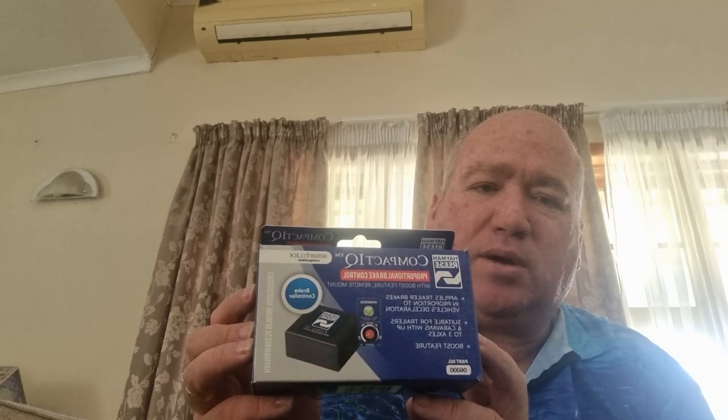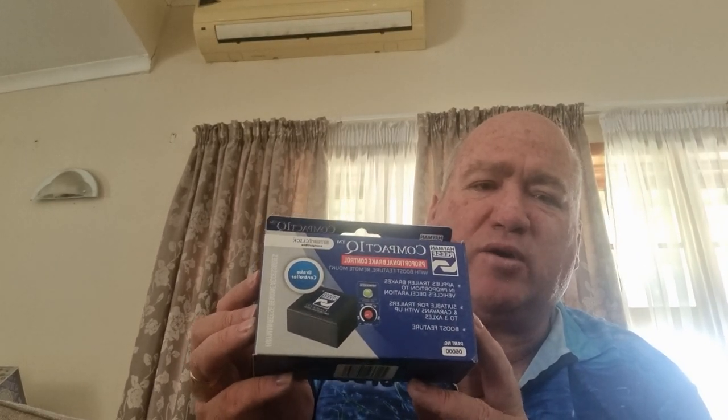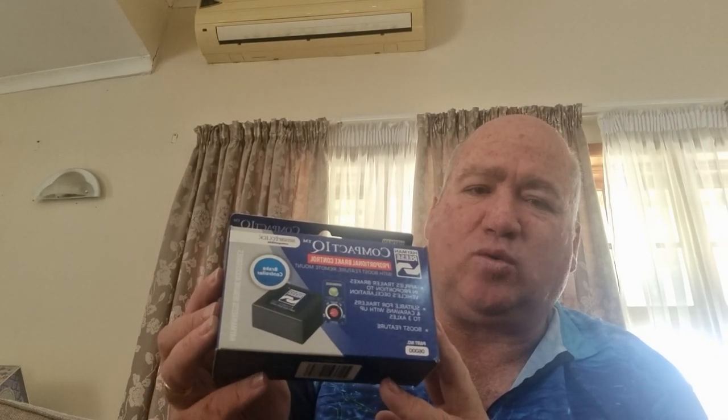Going back to the Hayman Reese Compact IQ — here is the unit currently installed in a Land Cruiser Prado. It comes through the dash as a little button and a controlling dial behind it. You get to set the minimum and maximum braking pressures on your trailer brakes. Depending on how loaded the trailer is, you can set your minimum braking pressure from 5% right through to 25% of your maximum braking pressure. It is also a wired-in installation.